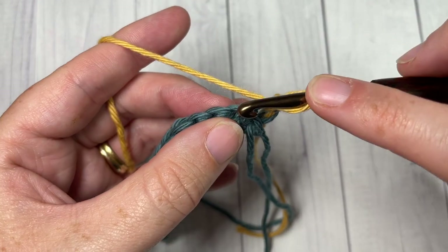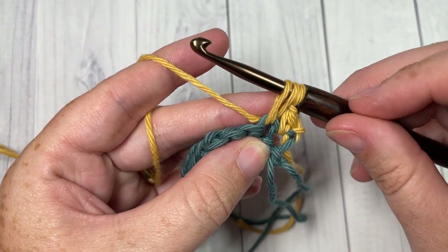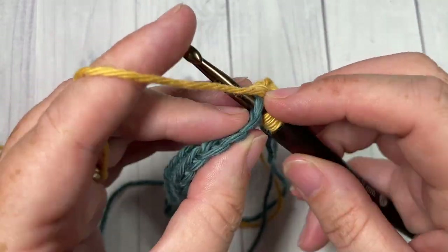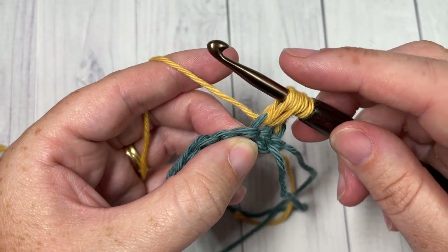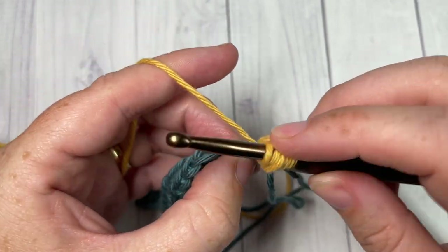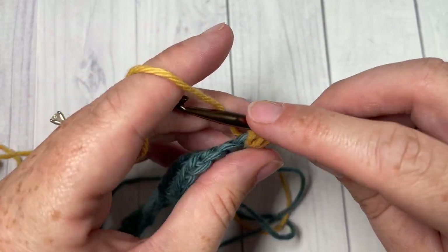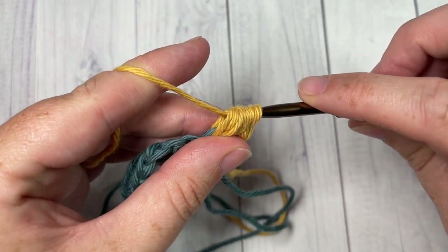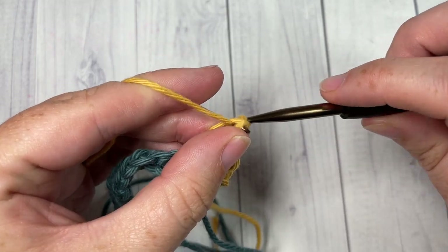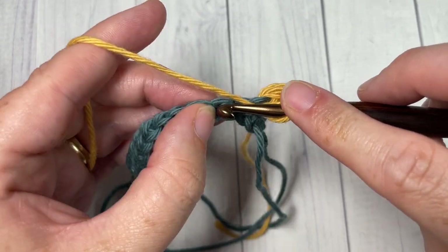To work your puff stitch: yarn over, insert your hook into that next stitch, yarn over and draw up a loop — you'll do that a total of three times. So yarn over, insert your hook into the same stitch, yarn over, draw up a loop; one more time — yarn over, insert your hook into the same stitch, yarn over, draw up a loop. Once you have seven loops on your hook, yarn over and pull through all seven loops. Chain one, skip the next stitch, and puff stitch into the next.